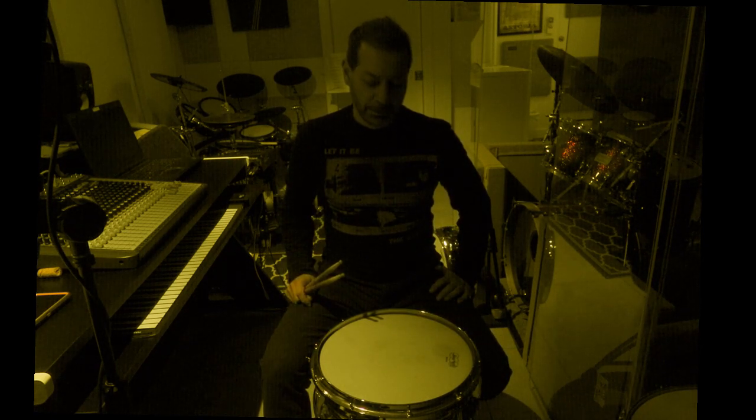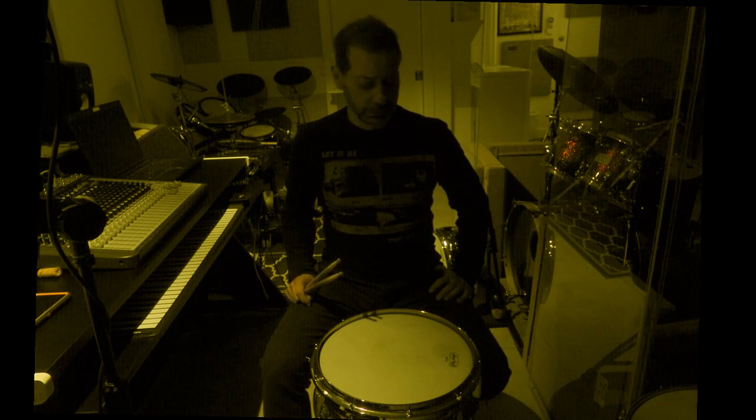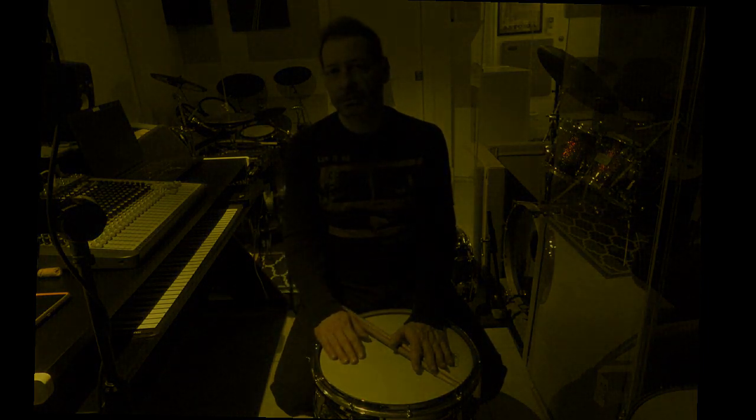Anyway, so those are all my snare drums. That pretty much wraps it up. I hope you enjoyed the drums. I enjoyed presenting them, as I'm very proud of these drums. I love them very much, and I hope that you like it. If you like, subscribe, like, comment — all that good stuff. Thank you.